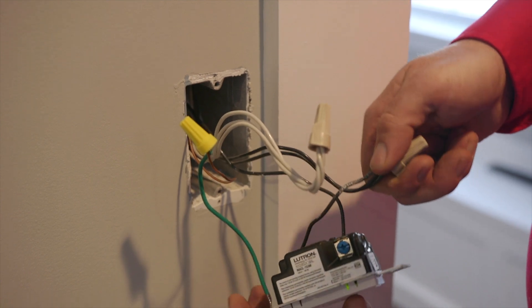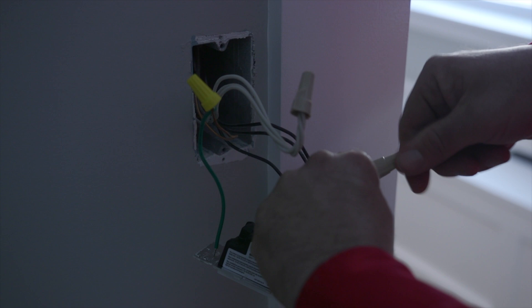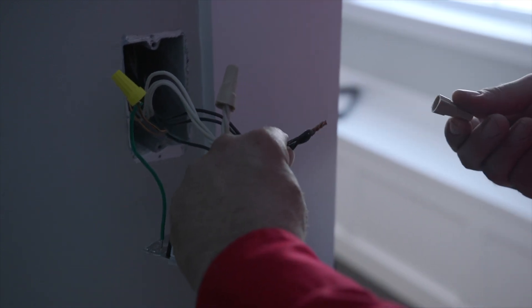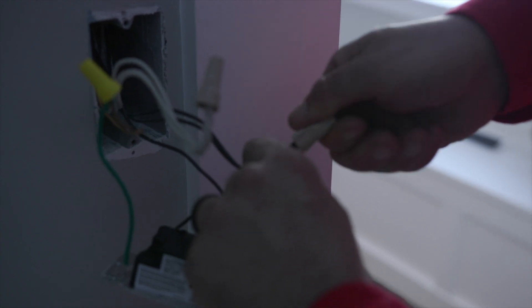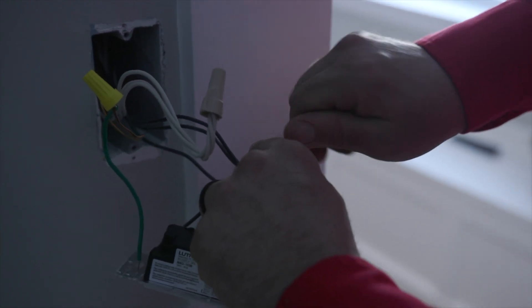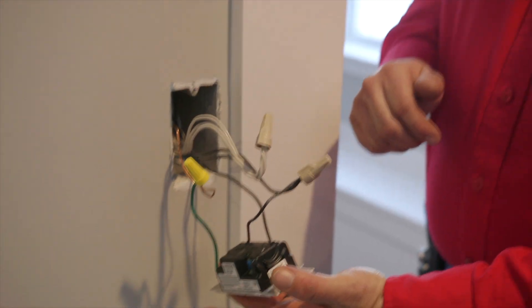Let's turn off this switch and take a peek at the connection. Those splices look nice and tight. We're going to put this back on and turn the lights back on. Overall, the switch is in good shape.